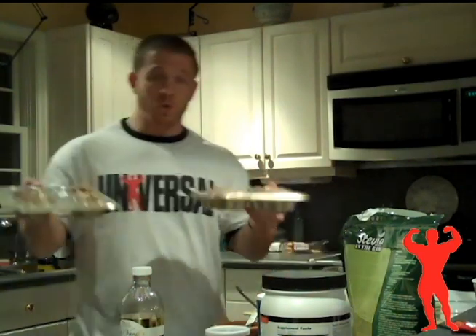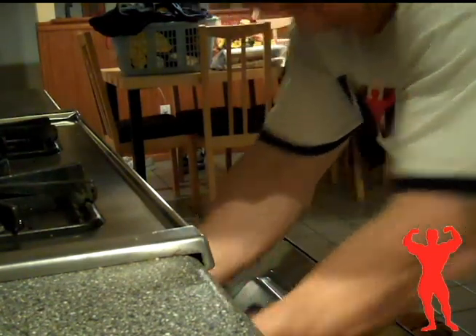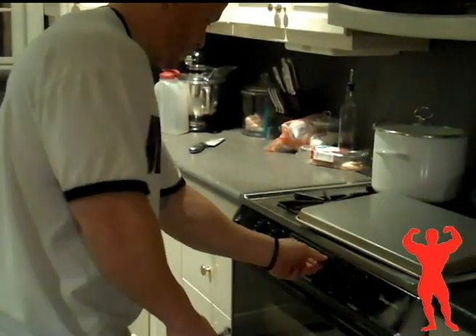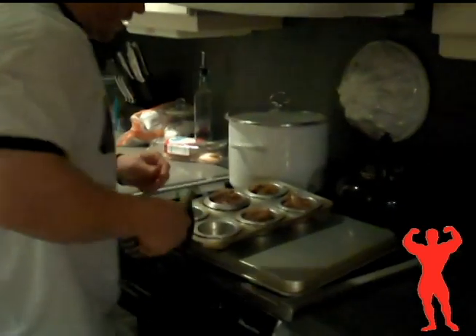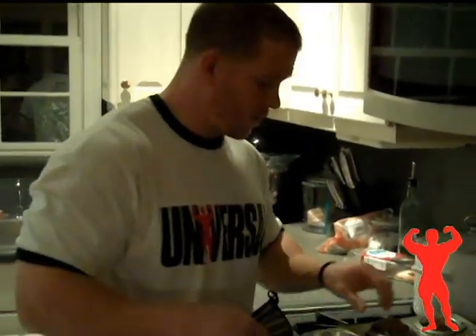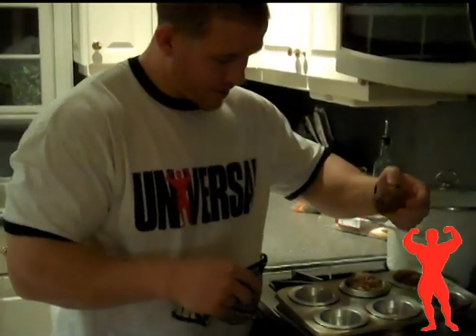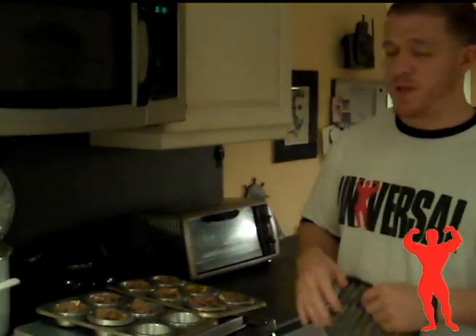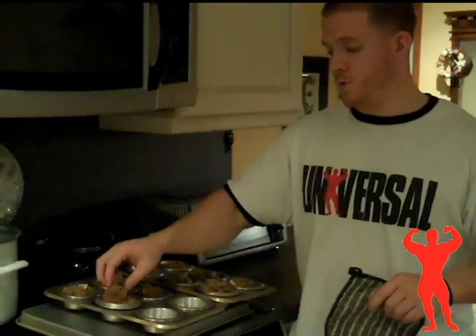Once that's done, throw them right into the oven for about 20 minutes. When 20 minutes are up, take them out and take a look at them to see if they look good. Like I said, they're a pretty dry recipe, so they're not going to be fully formed — they're going to be kind of crumbly. This is how you want them to look. Once they're out, just leave them in the pan for a couple minutes to cool down. They're very easy to take out, so it's alright if you leave them in there for a good amount of time.